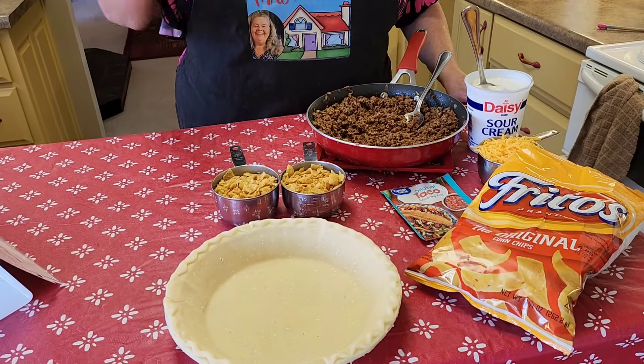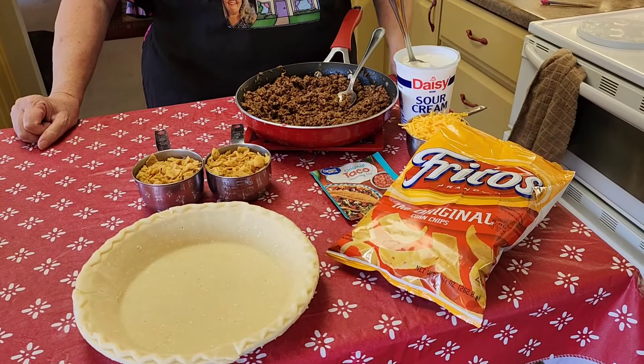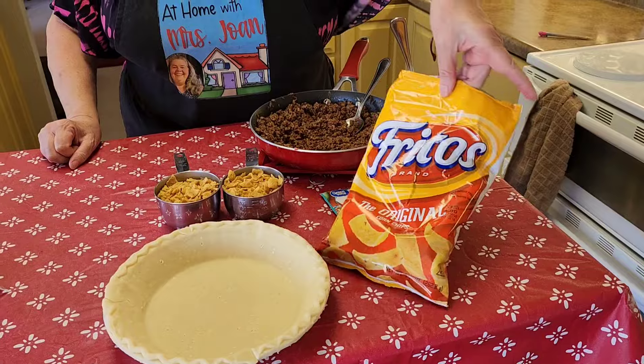Do y'all need an easy supper that your kids are just going to love? We're going to make it here today at At Home with Miss Joan. We're going to make what's called a taco pie. I call it a Frito pie because we put Fritos in ours.